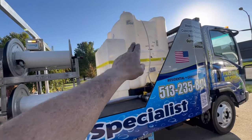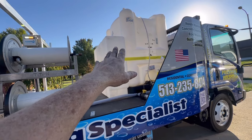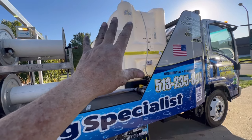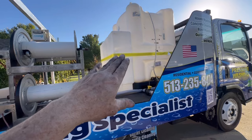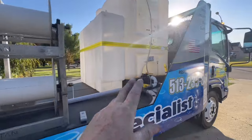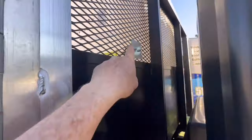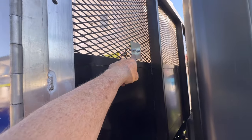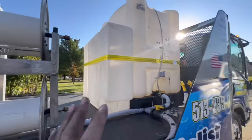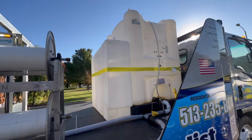My buffer tank and chemical tank are strapped in. I still plan to do one more strap up top, but this is just to get me through tomorrow. I just need to get to the fabricators. I have D-hooks on either side, and I have an aluminum plate here that's super strong, so I have no worries whatsoever.